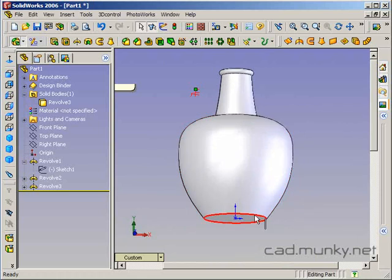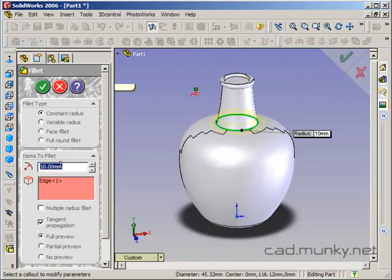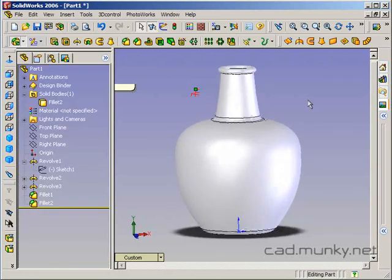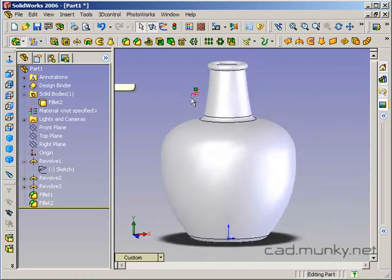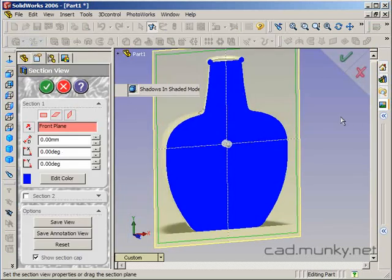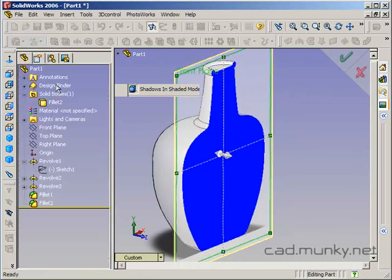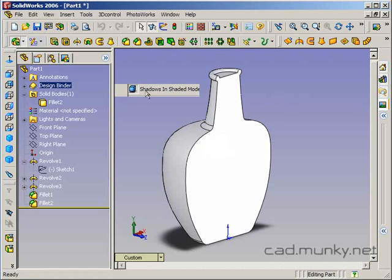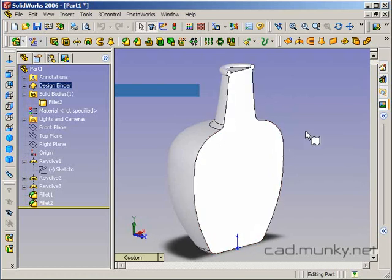I would add a couple of fillets now, down here, just to smooth that out a bit. The problem with this vessel at this point is that it's a solid body — you can't put anything inside it. Just to illustrate that, let's take a look at the section view, which you can find under View > Display > Section View. This allows you to define a plane; in this case the front plane works just fine. That will chop your object through that plane. All this is solid material, and you can't put any liquid inside the vessel.